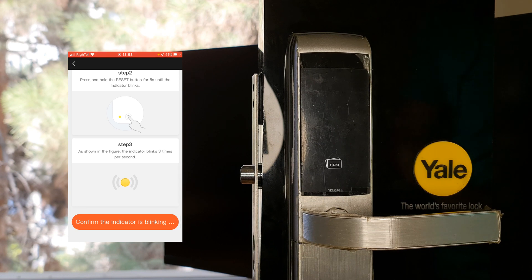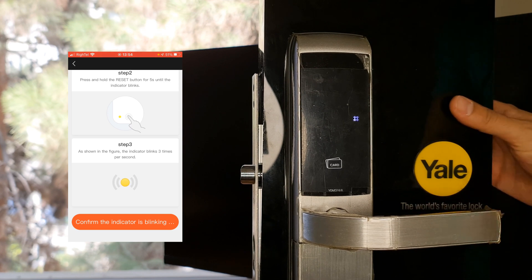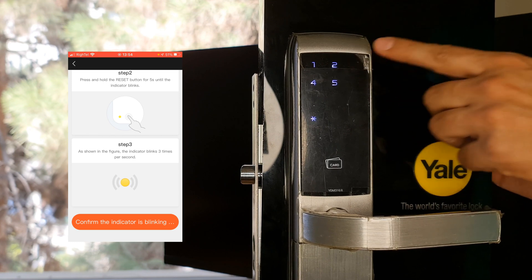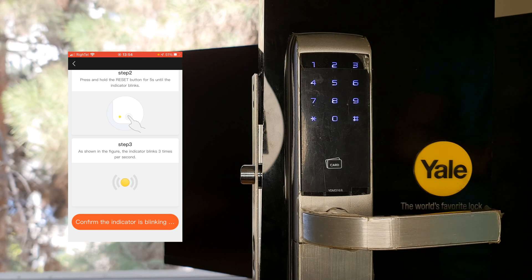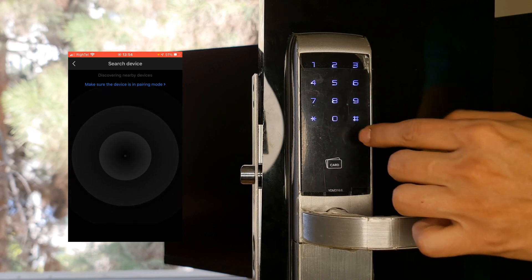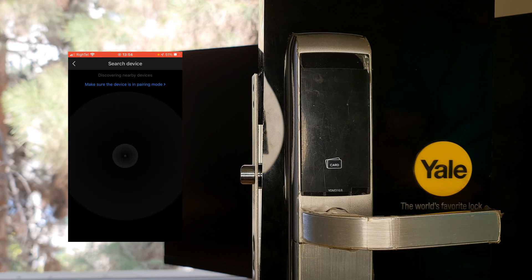At the bottom of the page, by confirming that the indicator is blinking, the gateway enters pairing mode. Before that, I press the R key of the door lock, hash button, enter the master code, hash button, 3, hash button, 1, hash button. Before entering the sort number, in the Tuya smart app I tap Confirm — the indicator is blinking. Then in the lock, I enter the sort number and confirm it with the hash key. Press the controller registration button — completed.